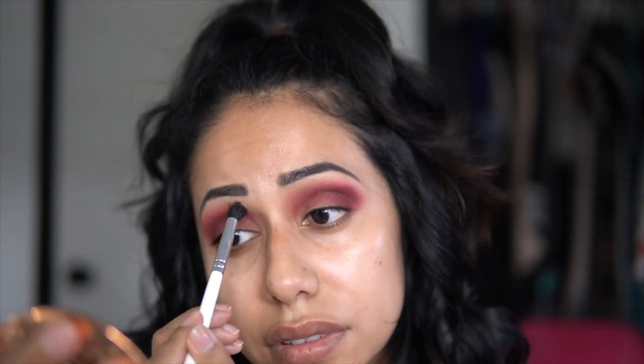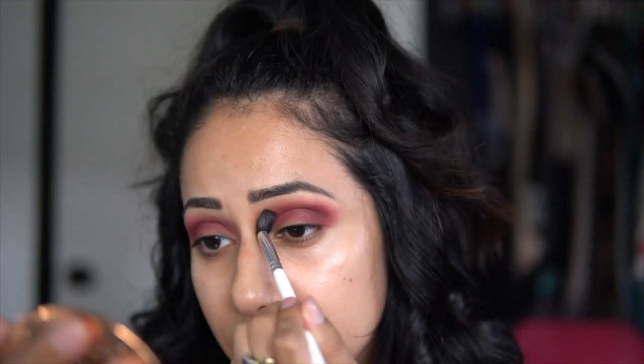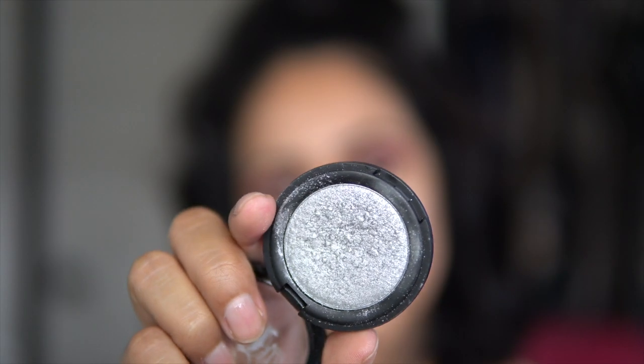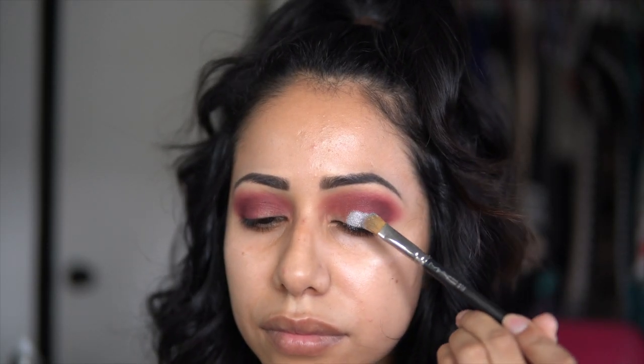Alright guys, this is where the magic begins. I'm taking the Metal Crush eyeshadows by Kat Von D. The first color I'm gonna be taking is Static H — such a pretty silver metallic color. I'm taking this with my MAC 242 brush and I sprayed it with a little bit of Fix Plus to make it more metallic.